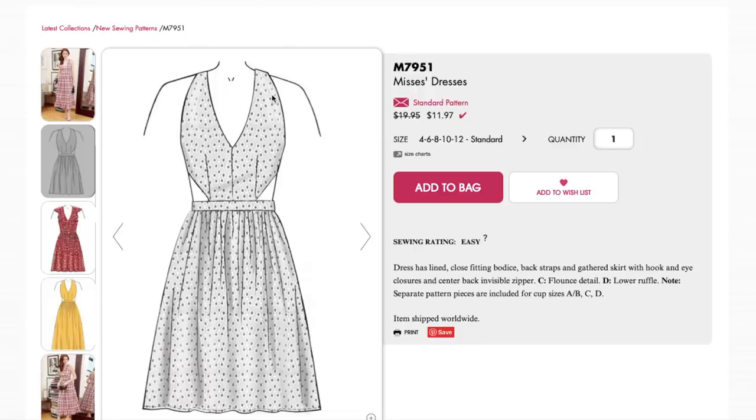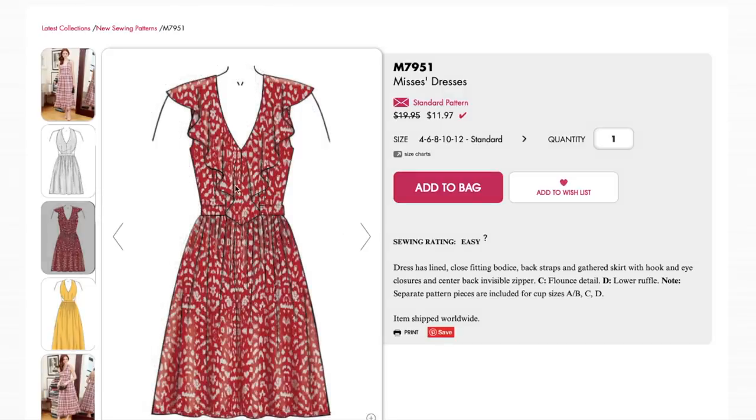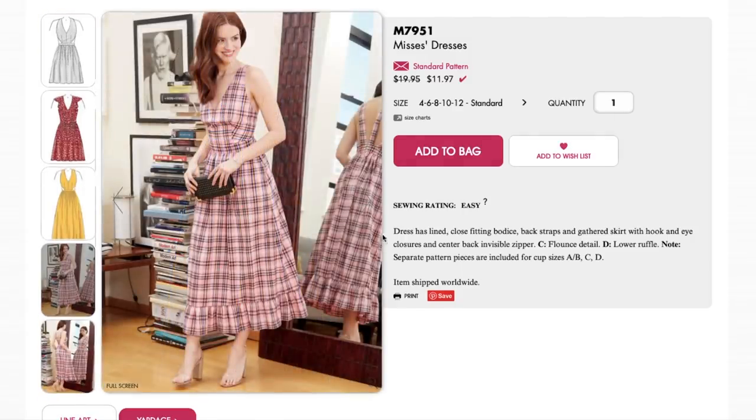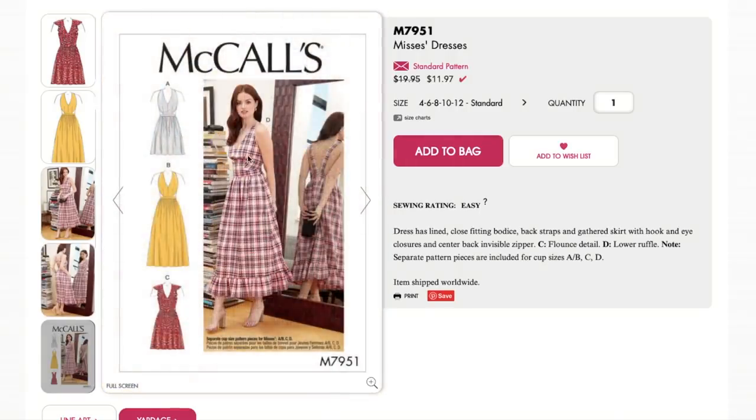That one also has a very high neck, which I don't love, so this lower V-neck is nice. There are side cutouts, the waistband again, and the gathered skirt. This is really pretty — I love a flounce. Then there's a maxi version, and look at the back — so stinking cute! You have so many different dresses here: the version with the ruffle, the one with side cutouts, and then the back strap detail.